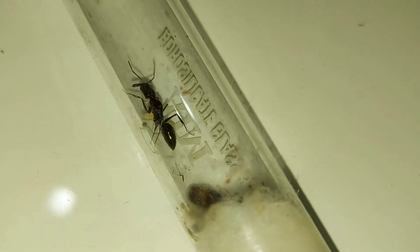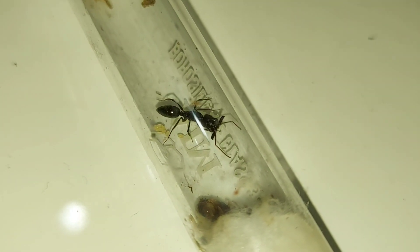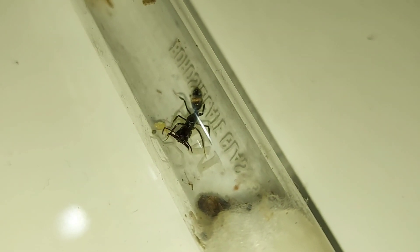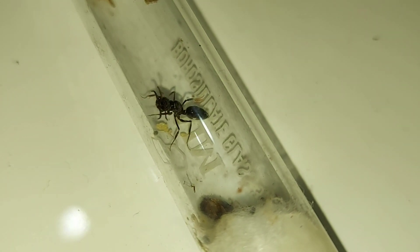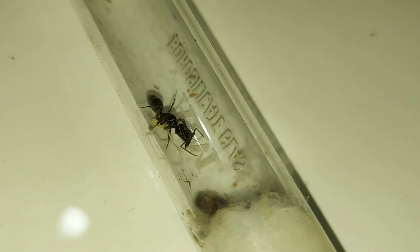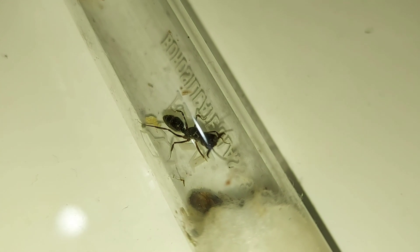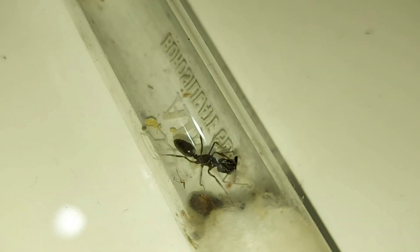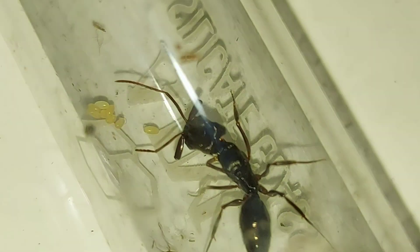Now comes the hard part. The process of getting a trap-jaw queen ant from the developing stage to the developed stage is considered to be very hard. The ants have to be fed often — if possible, daily. The reason for this is that trap-jaw queens, if they are not comfortable, will return to cannibalism — that is, they will eat their own brood and even workers. Keep in mind to humidify the substrate weekly, and with luck you will have a colony in a few months.